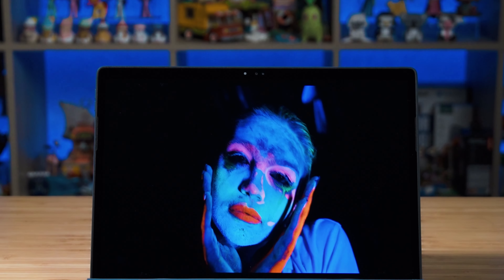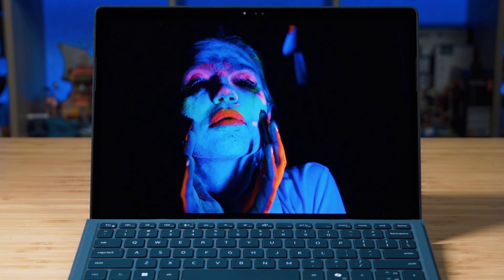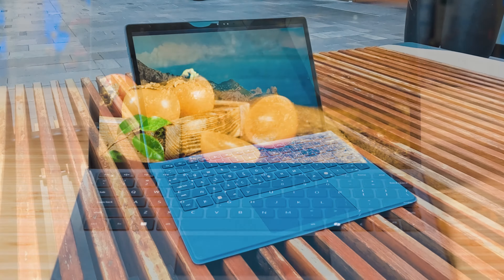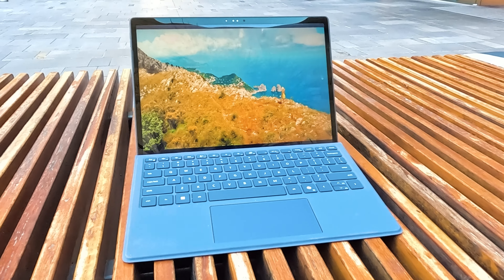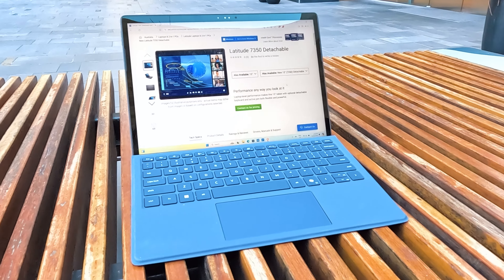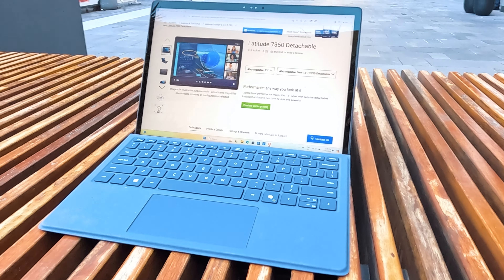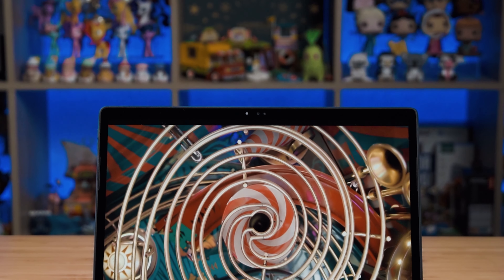The display is a gorgeous 3K panel with a 16:10 aspect ratio and a brightness rating of 500 nits, so it will be absolutely fine working outdoors. It is a glossy finish so you do get some reflection when outdoors, but with that 500-nit brightness you'll still be able to work even with the glare.